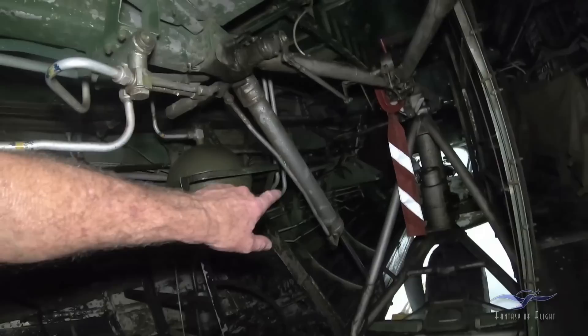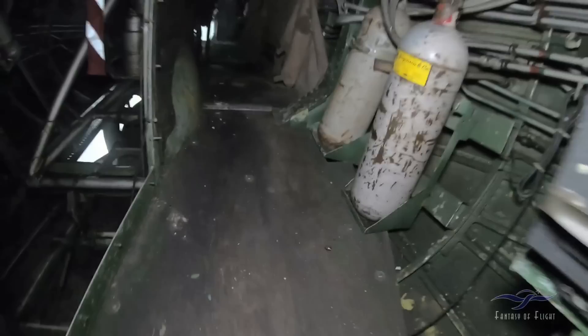The batteries would sit there. That's another accumulator there. This little thing here looks like it's for the nose gear doors. Of course there's the nose gear right there. And then to get up to the turret, we've got to go up this little section here.